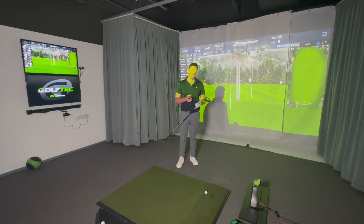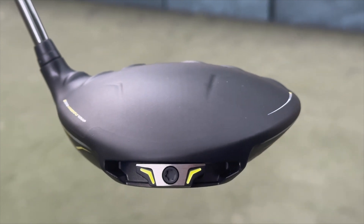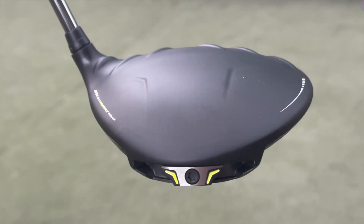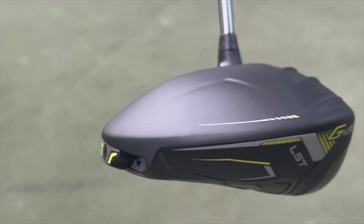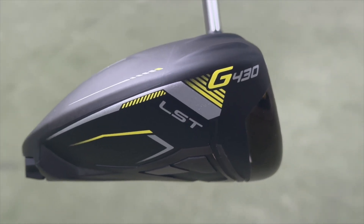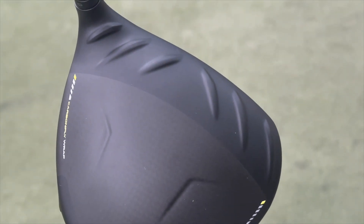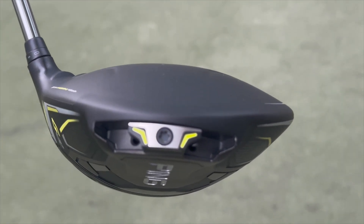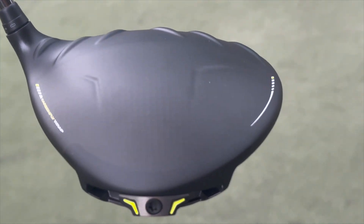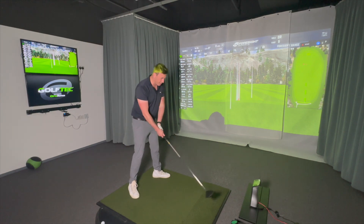Now for the G430 LST — I'm hoping it's fade-biased, giving more options to better players. I'm also hoping it sounds good with the carbon crown, since carbon drivers typically don't sound as great as titanium in my opinion. Titleist have made very good-sounding titanium drivers. Callaway and TaylorMade carbon drivers have more of a muffled sound. I've put the same shaft in for a head-only comparison, and ideally I'm hoping for around 400 RPMs less spin.